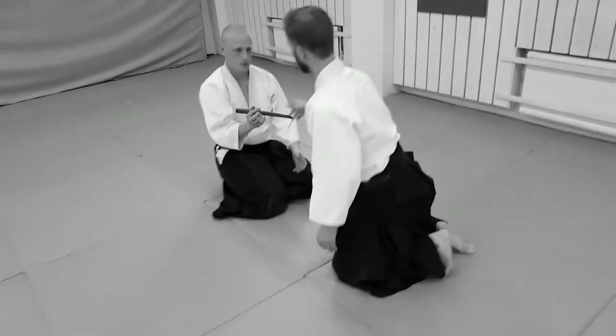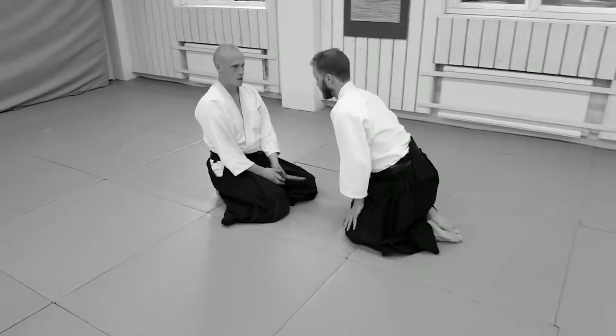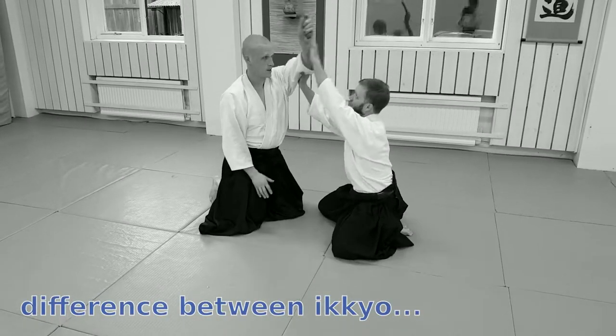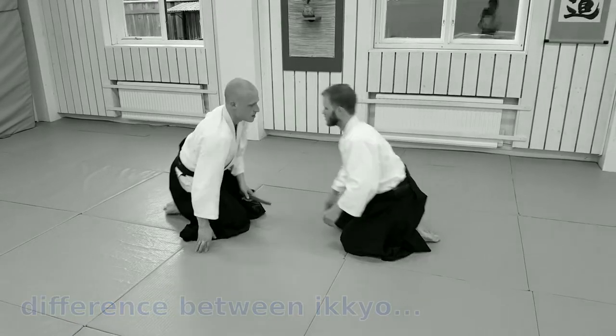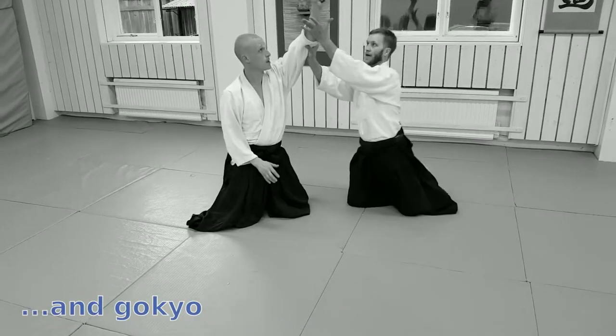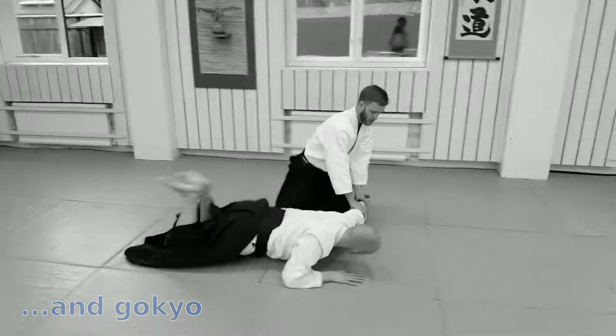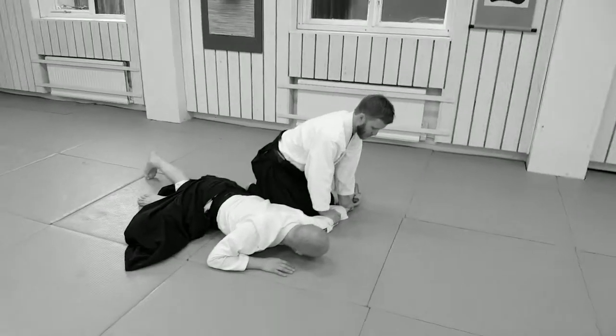And on the shomen again — compared to ikkyo, if you do ikkyo, you would start like this and you would go in. But from goku, you actually end right here, right away. And that's why you tend to do ura right away.